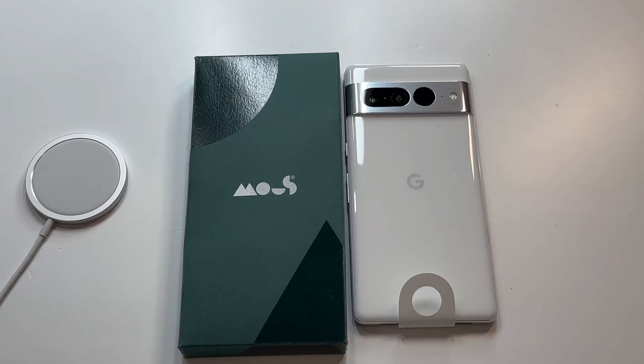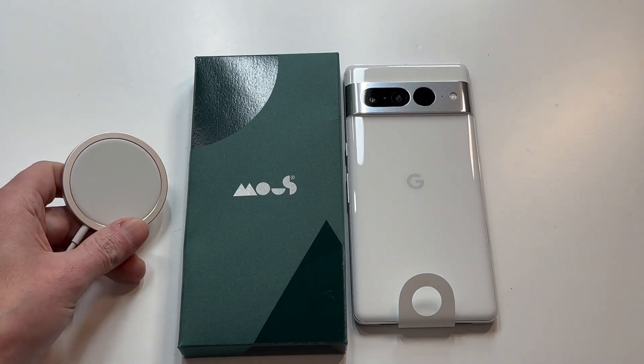What is up guys, welcome to the Big Unbox — we do that small techie. Today I am back with another big unboxing for the Pixel 7 Pro. Today we're back with a case from a company called Mofius, and this is actually going to be a MagSafe-friendly case for your Pixel. We got the little charger right here.